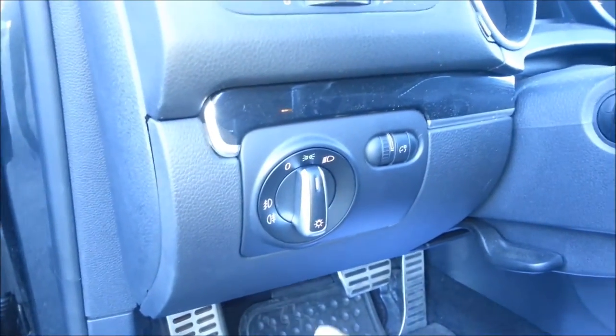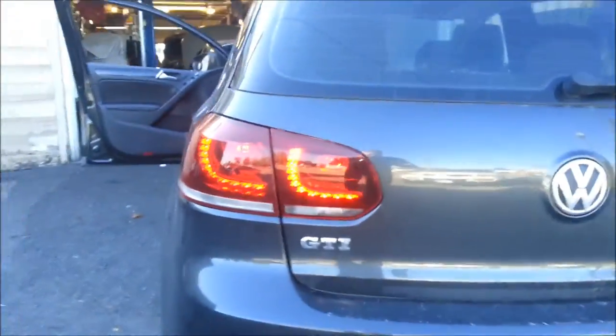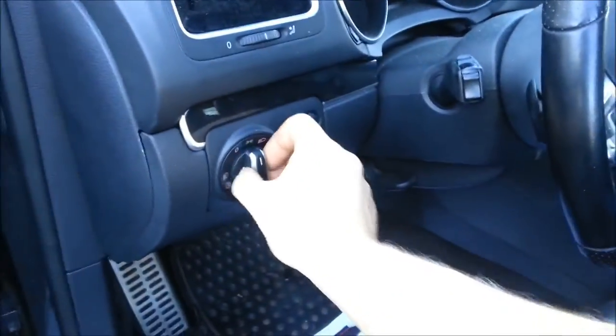As you can see, I'm on parking lights now. What should be lighting up — you won't see it with mine because they're painted black — but you'd have your marker lights on, which you can sort of see coming through, and your rear lights are on.